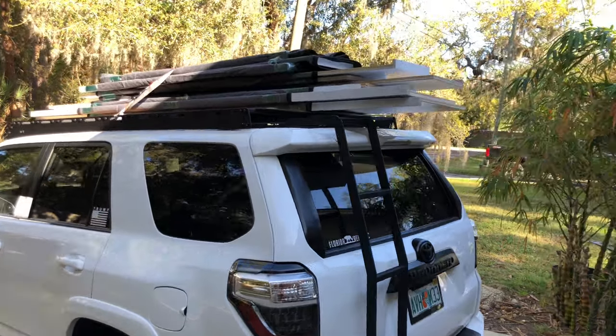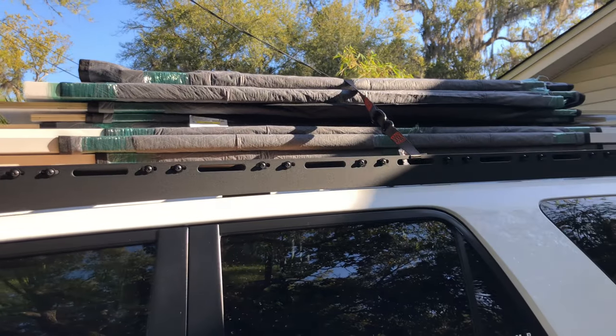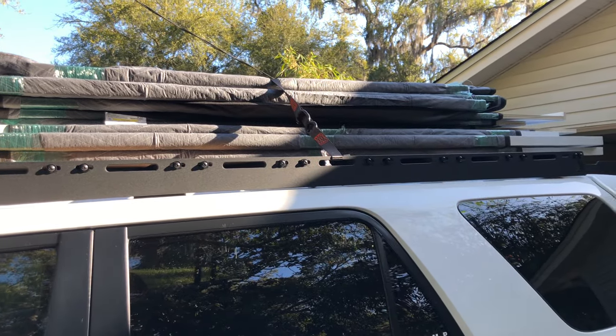I wanted to get a quick video of it in action. I just got a bunch of shelves that I pre-finished and loaded up there. I'm only about five minutes from home so I just have one strap, but it's got great strapping points. The rack is damn near eight feet long, which is really great. If you have an SUV, a good roof rack is the best way to transport stuff. This is actually the second time I've used it — I loaded a 4x10 sheet of plywood up there a couple weeks ago too. Really happy I purchased this piece of hardware.